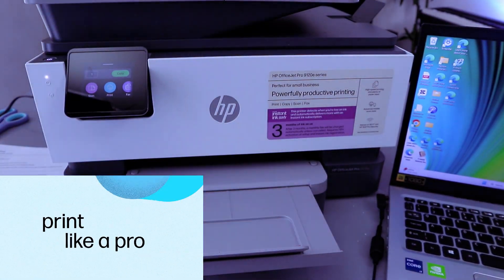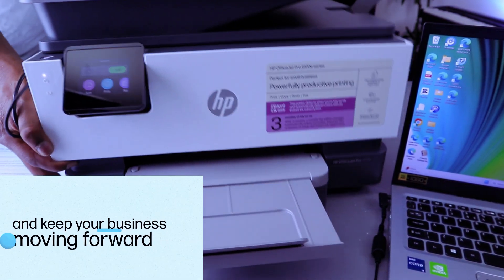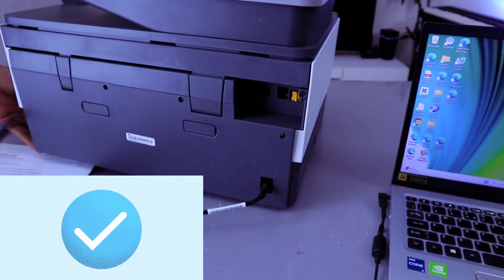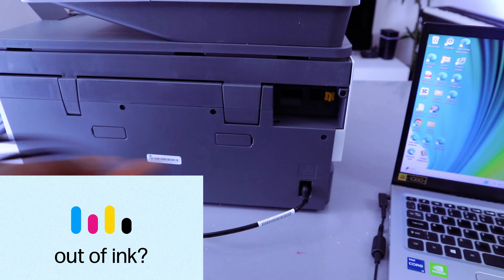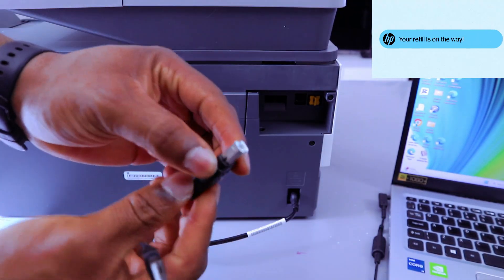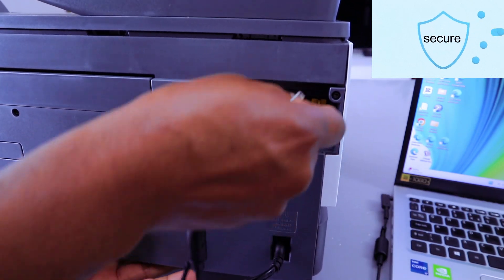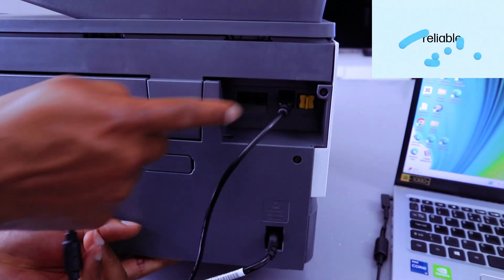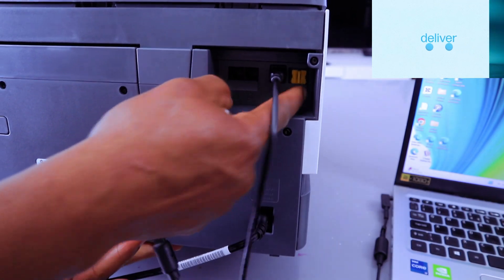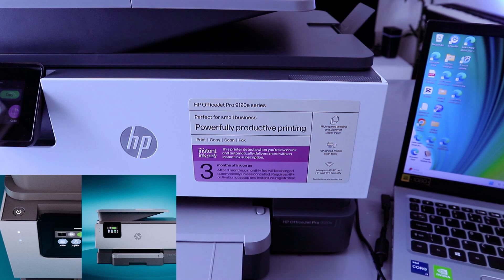What you need to do is go to the back of the printer. Take the USB cable and go to the USB port — the port is the first one on the right. Take this end of the cable to your laptop and connect it.